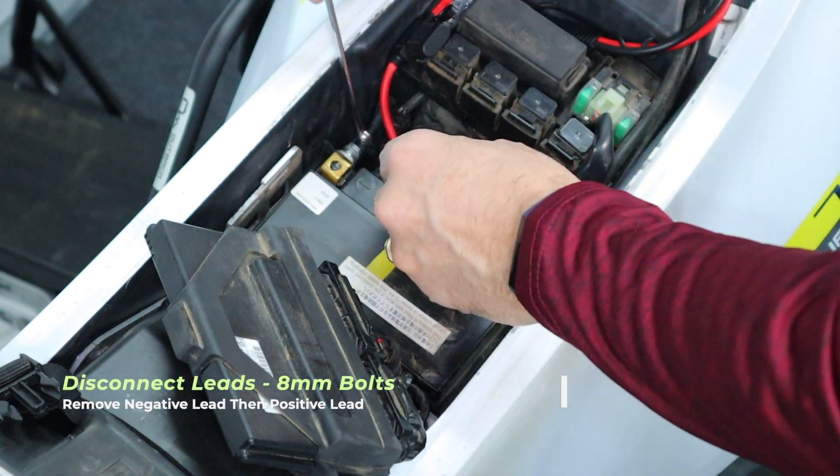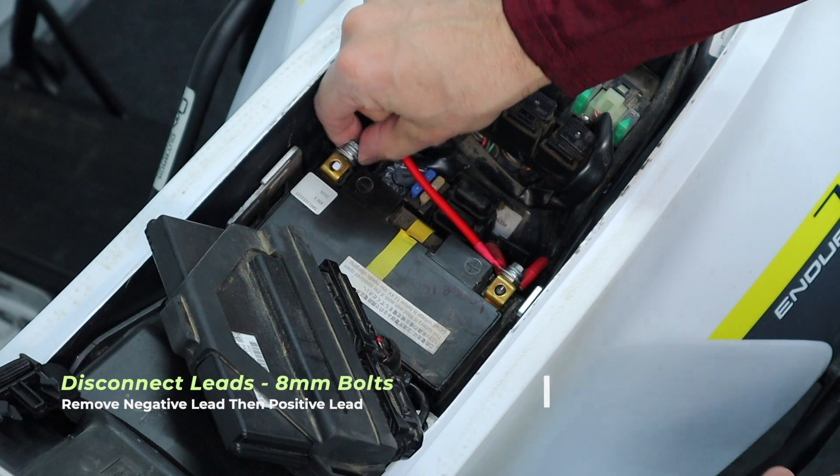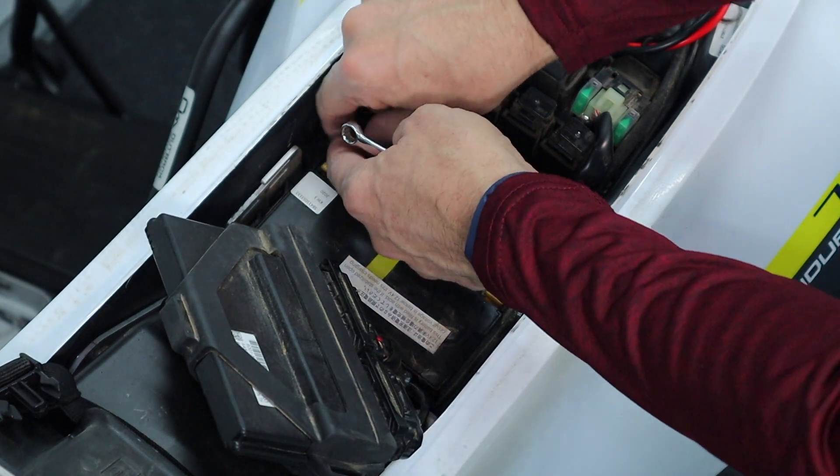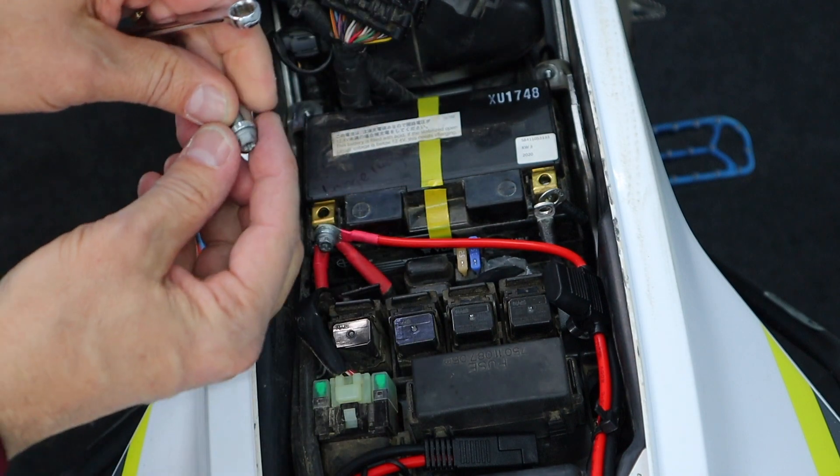Take off the negative first. And there's a little washer on there — try not to lose that.